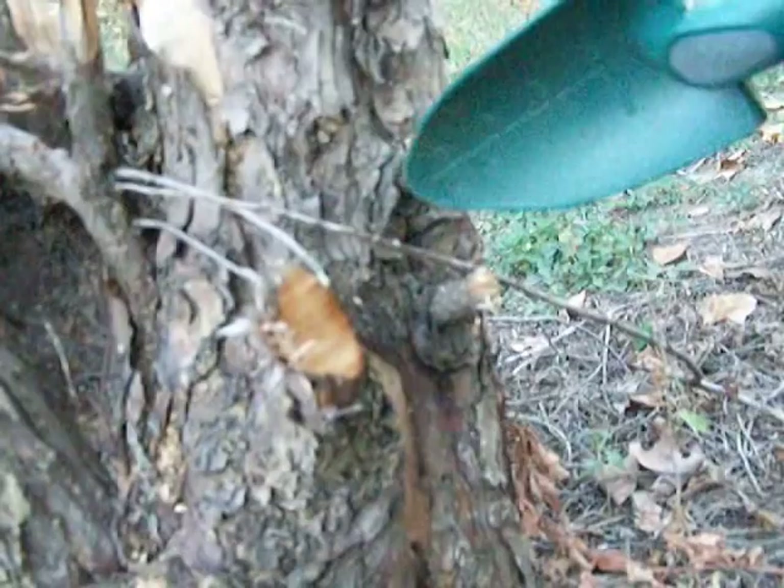Oh, I think one just fell out. Look down here. Yeah, there it is. Wait a minute. He's right on the bark there, okay? All right, let's see. I'm going to get him now. Are you getting me getting him?